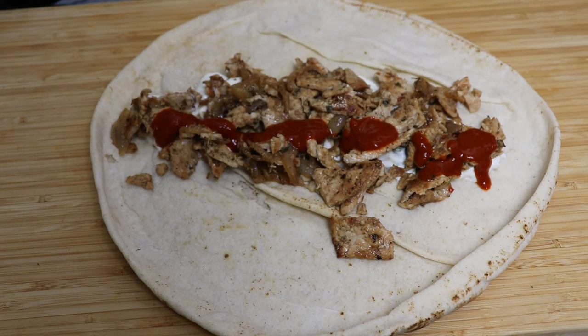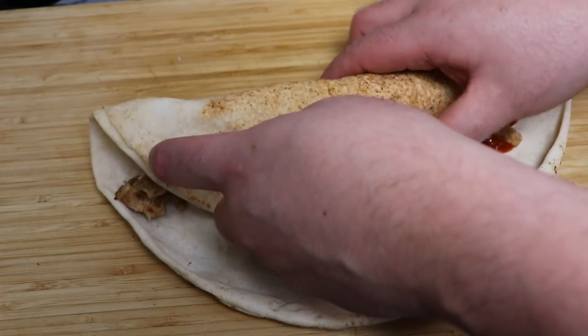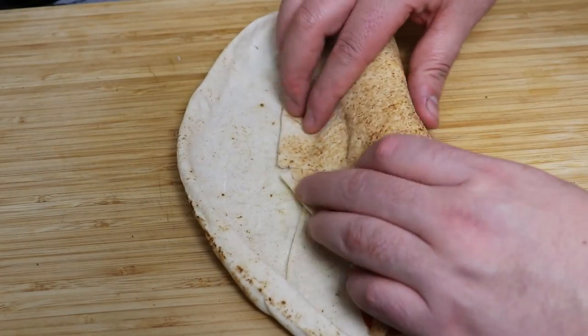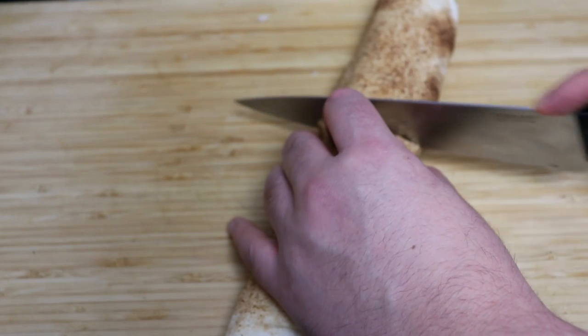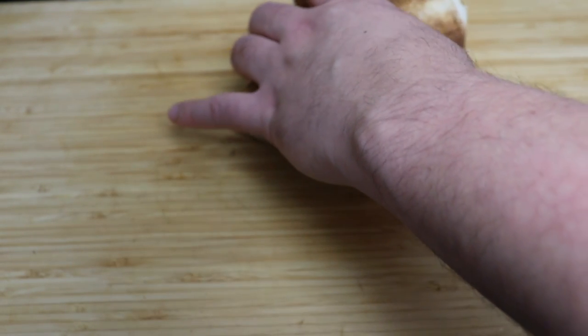Squeeze a few drops of lime juice on top and add the hot sauce. Now we just roll the taco. As you can see, this is a massive pita bread — if you can buy smaller ones, it's easier; otherwise, just roll it and cut it in half. You can also add some cheese, use corn tortilla or wheat tortillas — these are all things you'll find at a usual Arab taco place. I really like using pita bread because it's quite thick, has a nice texture, and goes so well with the meat.